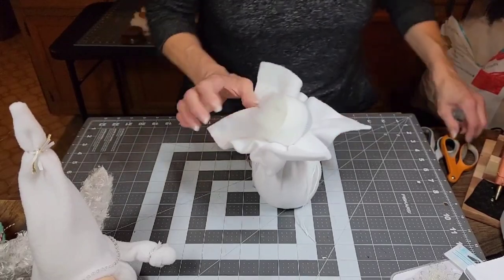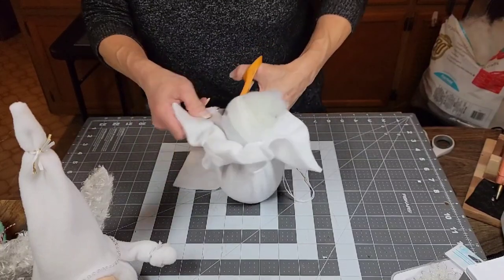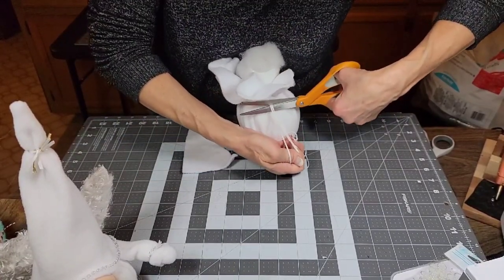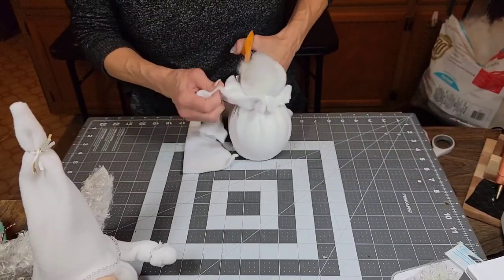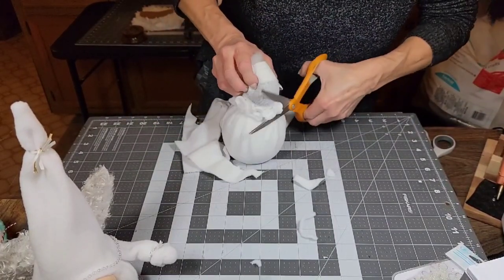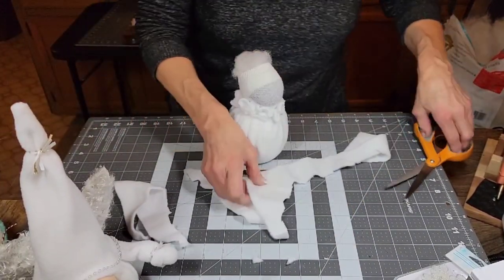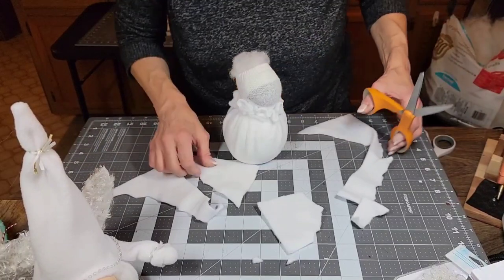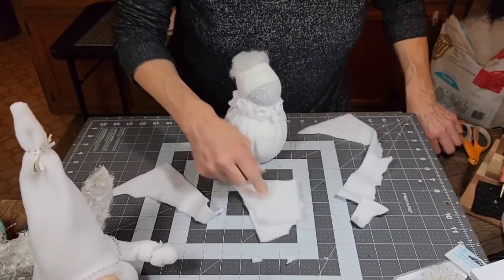Now we're going to cut this excess off. If it's not big enough, you would just use another piece of scrap fabric. Be careful so you don't cut the body down here. We don't need a lot for the mitt, so just cut the corner — find your biggest corner. Some of these are small, so those two would probably work.